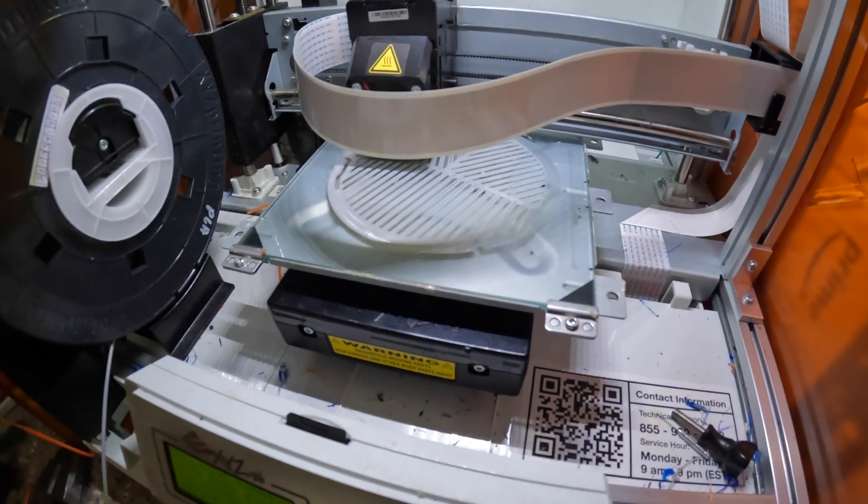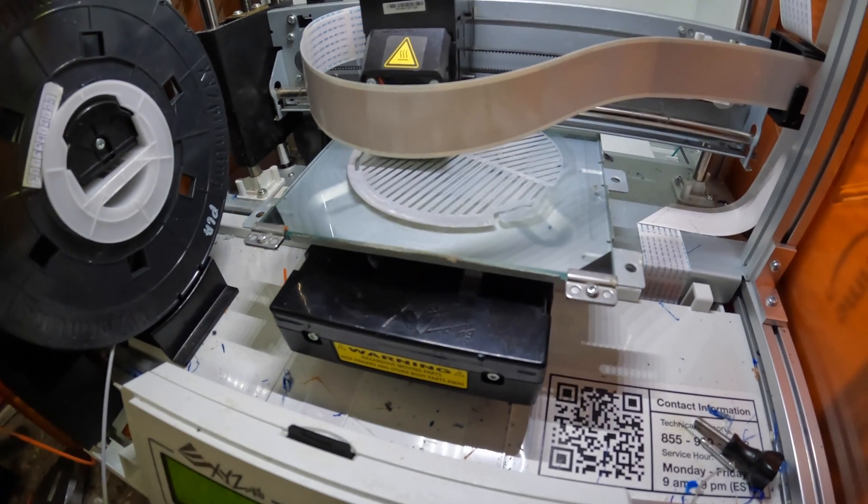I wasn't sure that I was going to use an electronic focuser, and at this moment I'm not going to, just because of the way the case is designed — we'll talk about that a little bit later. I ended up printing a Bahtinov mask, so I'll be using one of these for focusing. And you know what, it's not a bad thing because I really like focusing with Bahtinov masks.